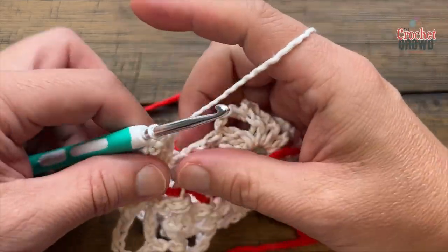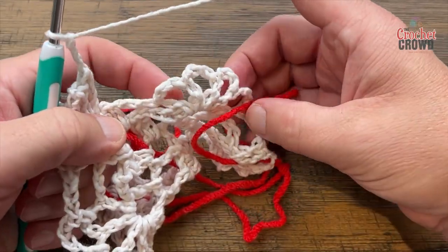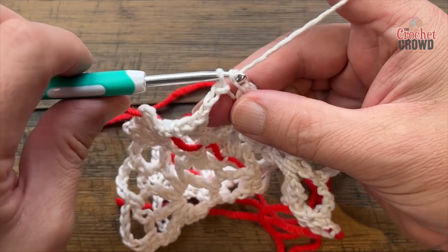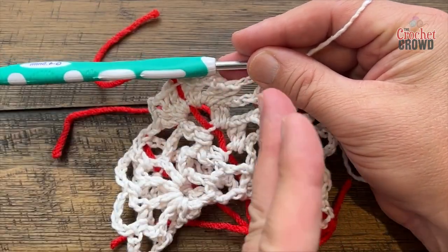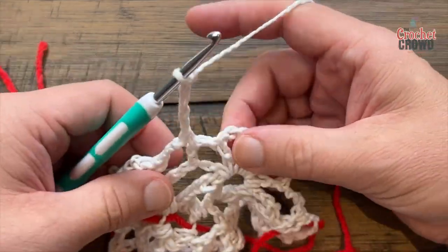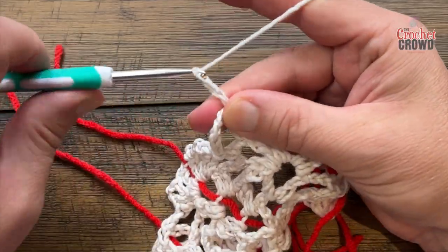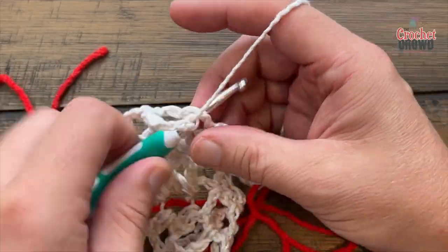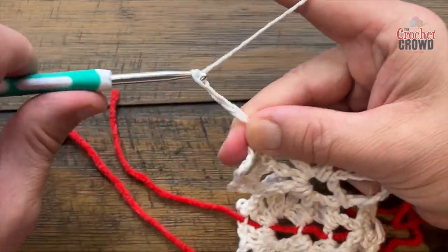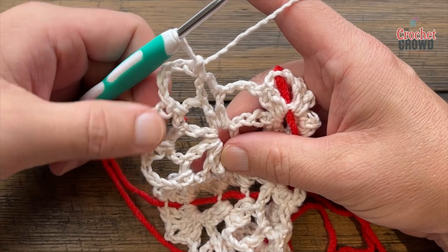Go down the other side: chain three, then reach for the chain-three spaces after the first spoke. Single crochet and chain five — 1, 2, 3, 4, 5. Single into the next chain three, then chain five again: 1, 2, 3, 4, 5. Single into the next chain three, then chain five: 1, 2, 3, 4, 5. Single into the next chain three. When done, you should have three chain-five spaces.